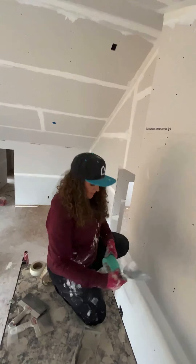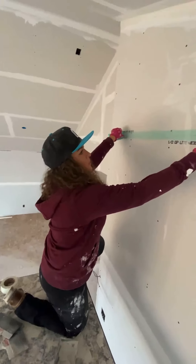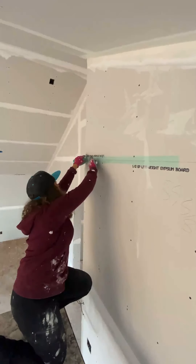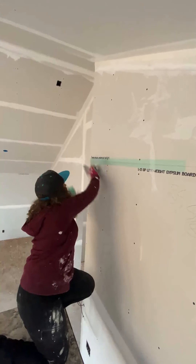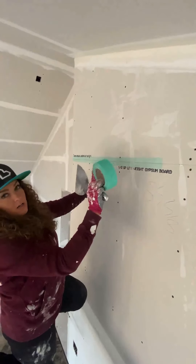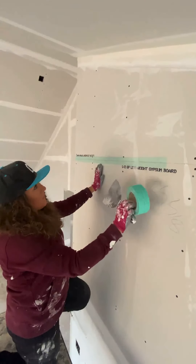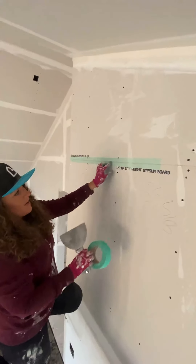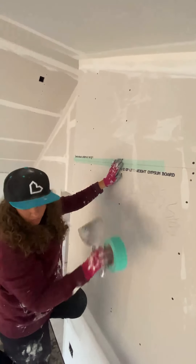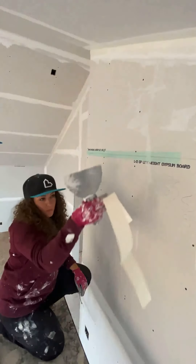I'm going to take my mesh tape and apply it right on the seam, just like I would if I was doing paper tape. As you can see, it's on the seam. Quick note: do not use this in angles — it's not meant for angles. It does not have any sort of a crease and you will not get a very nice product with it. So when it comes to angles, use your paper tape.